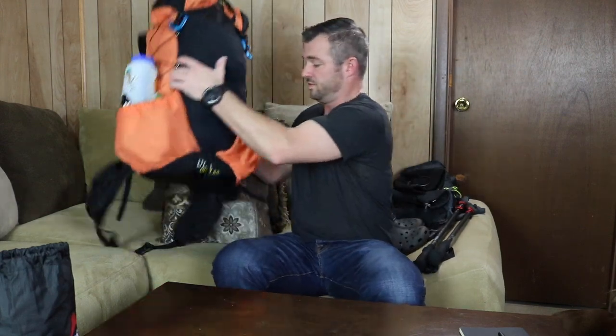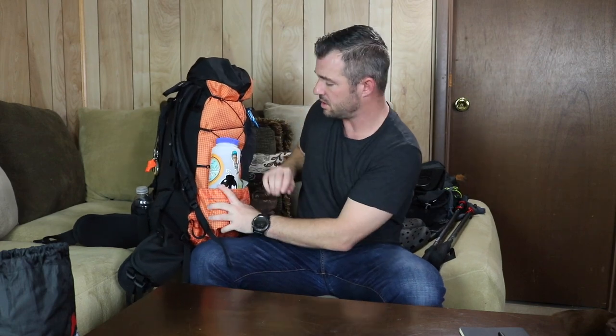Nothing else in that side pocket. Moving to the other side, I'm going to be carrying a one-and-a-half-liter Nalgene ultralight bottle. I like this because it gives me enough water for dinner at night, coffee the next morning, and drinking water around camp. I also have one of these pup cup rubber cups on the bottom — great as an extra cup around camp or to scoop water from tight spaces. I also carry my water filtration kit.